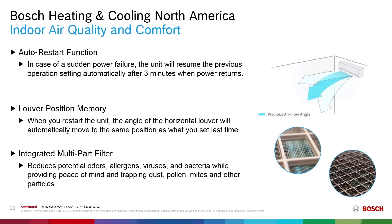Indoor air quality and comfort are provided through the following features. The auto restart function allows the unit to resume the previous operation automatically after three minutes when power returns, continuing to provide air quality and comfort to the homeowner. The device also has a louver position memory — when you restart the unit, the horizontal louver will automatically move to the same position as when it was last set. Our integrated multi-part filter reduces the potential for odors, allergens, viruses, and bacteria, while trapping dust, pollen, mites, and other particles.